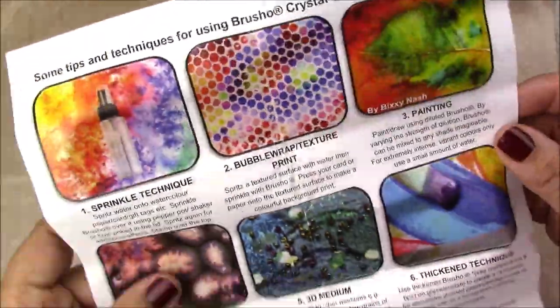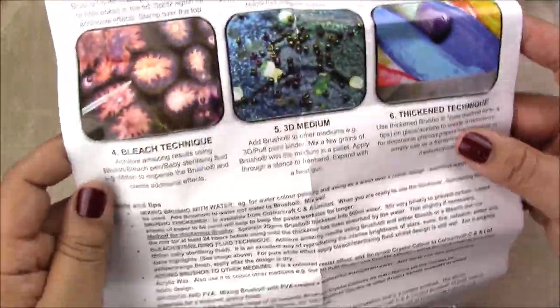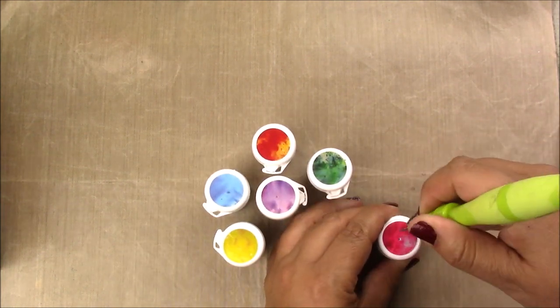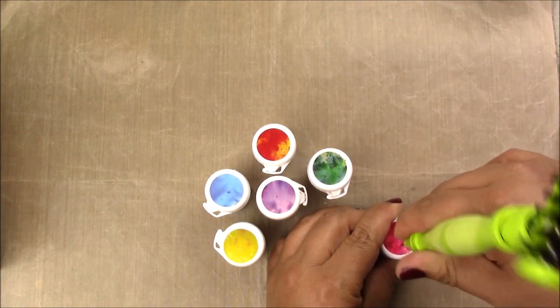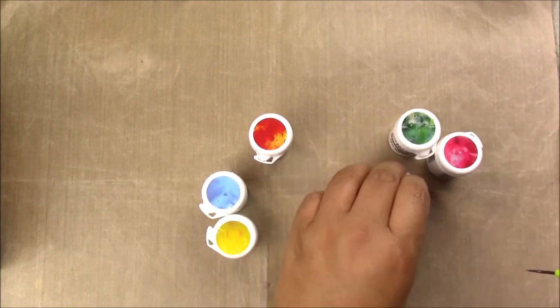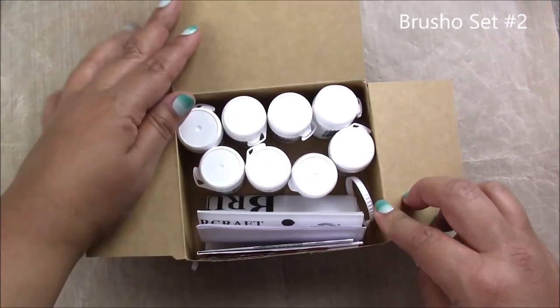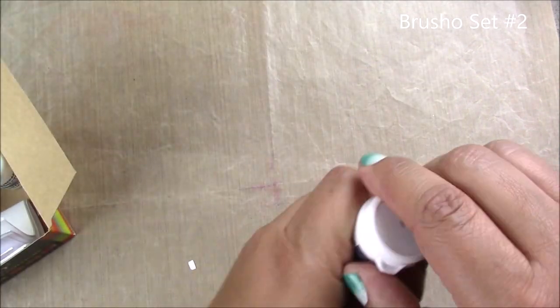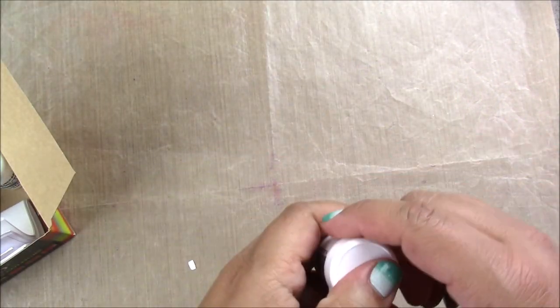The first set has the instructions and also includes a small spritzer bottle. The other sets did not have the bottle. This one has six different colors and already includes stickers on the top - the other ones did not. What you see me doing here is creating little holes on the top so I could use the bottle like a shaker. This is set number two - it does not have stickers, and on these I decided to do just one hole on the top.